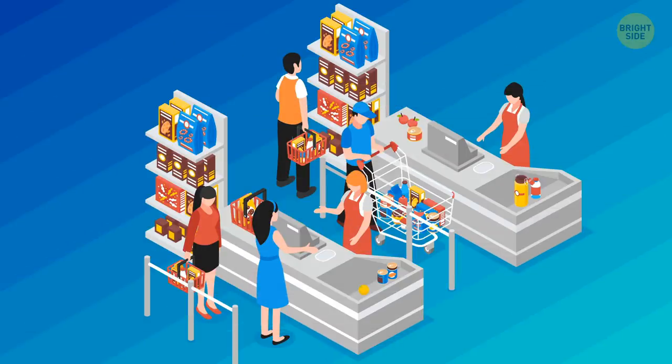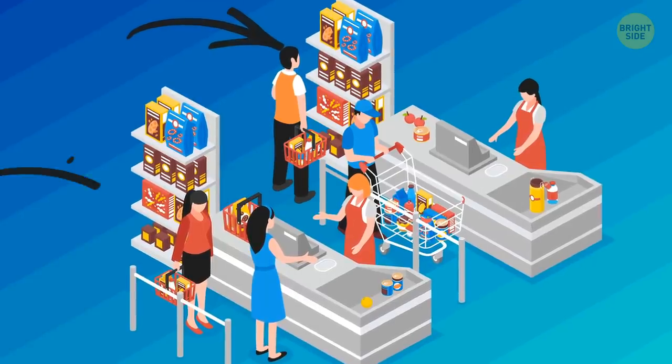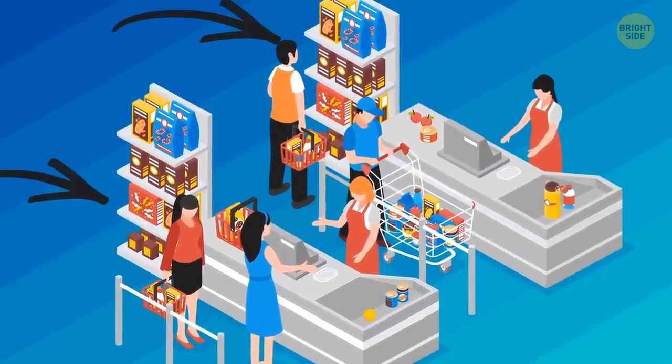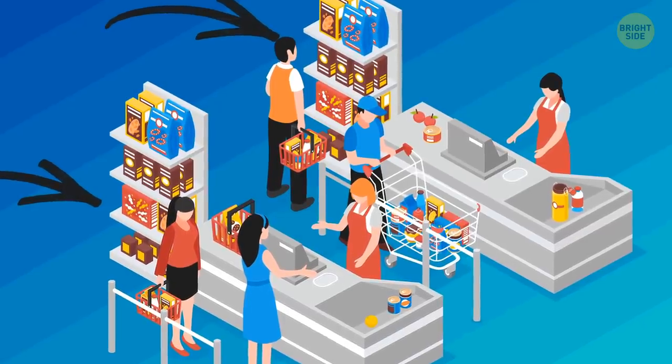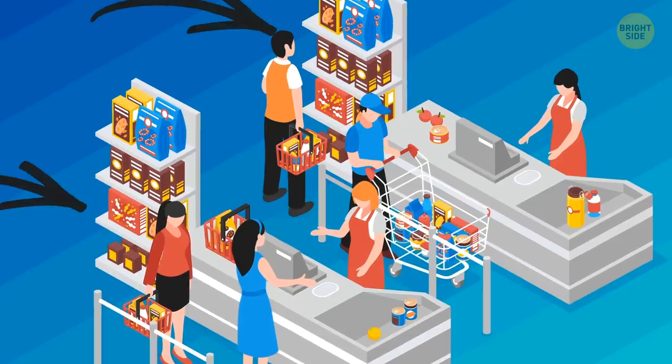Checkout lines are designed to tempt you. All those shiny magazines, candies, gums, and gadgets are in the checkout line because grocery store owners know that you'll be forced to stare at them while you wait for your turn. Admit it — you've grabbed something from the checkout line at some point.